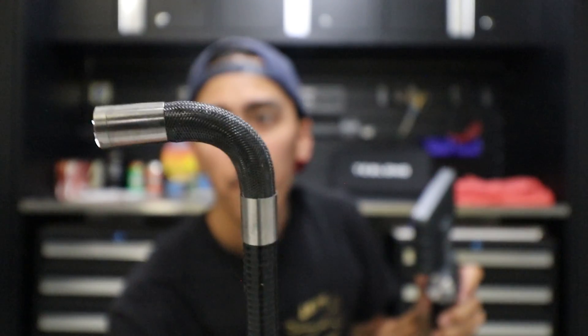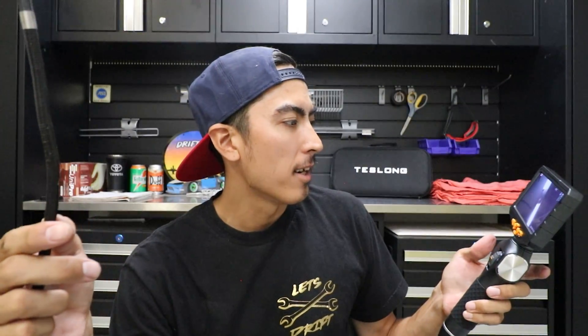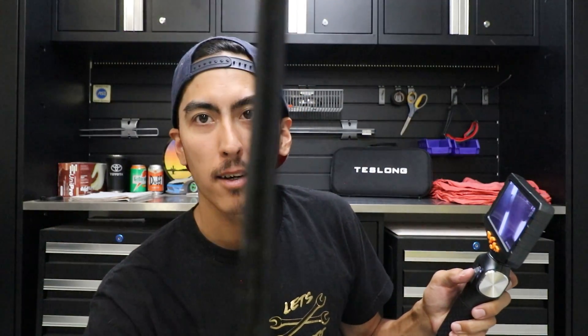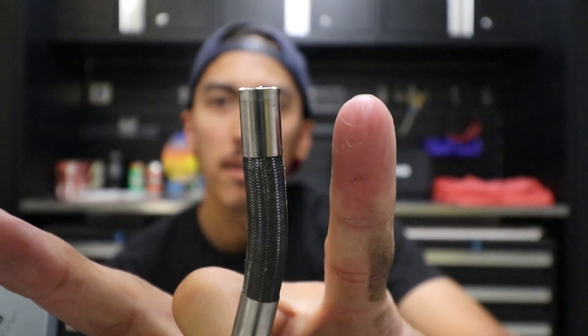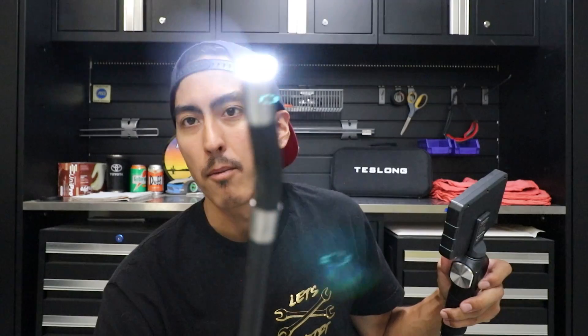That pretty much sums up the testing of this bore scope. Pros: definitely the price, a considerably ideal cable length — not too long, and the articulating 180-degree angle, which is really the coolest part. Downsides: really to me it's just the width of the cable — it's almost as wide as my pinky. Not too big of a problem for most vehicles; this small 240 four-cylinder KA24 engine, it was able to get in there no problem.